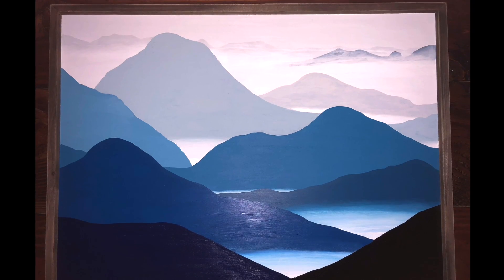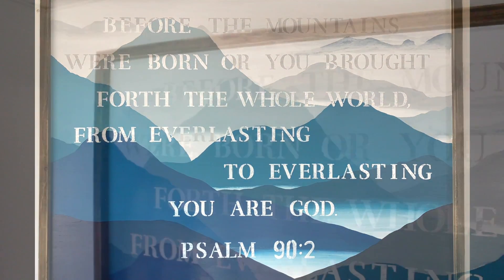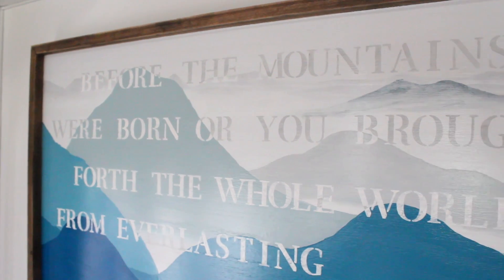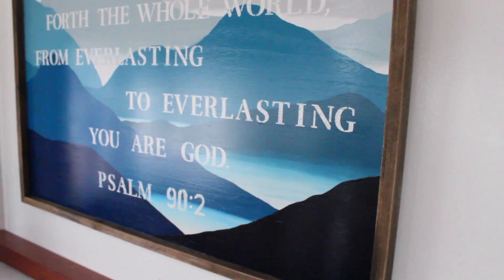For above the dinette, I painted a beautiful mountain scene with one of my favorite scriptures from the Bible. We thought it would be very fitting for a camper that we use to travel and see the wonderful creations the Lord has made.